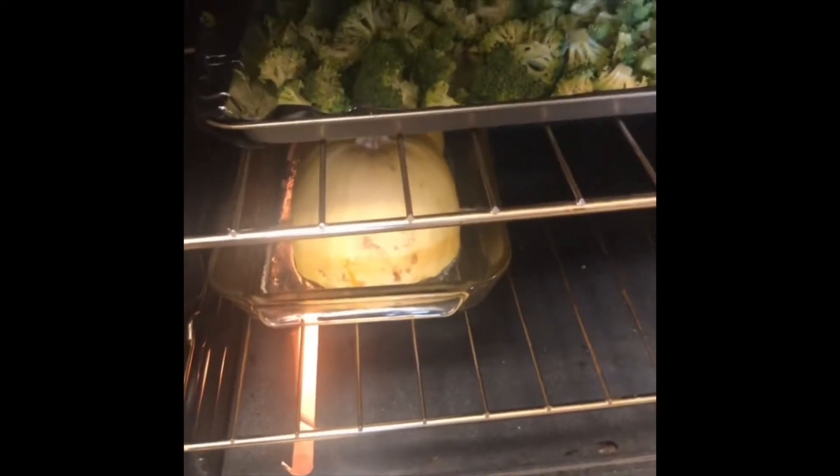I start by preparing my broccoli with the seasonings and dousing it in some olive oil on a baking sheet. This is gonna go in the oven next. We're off and baking at 400 doing the roasted broccoli and the roasted spaghetti squash, which are both gonna be included in our meal prep this week.